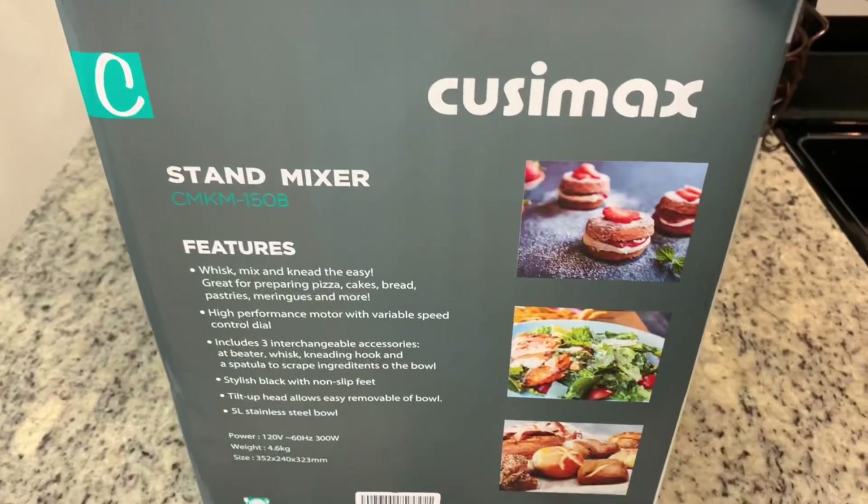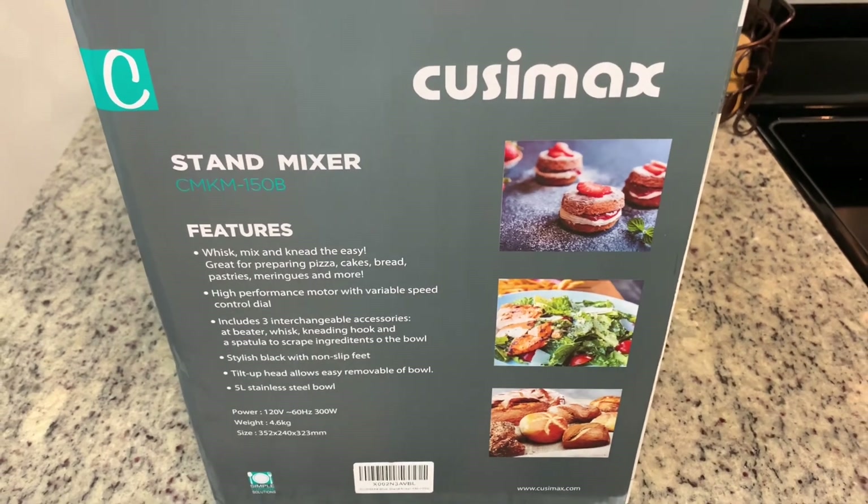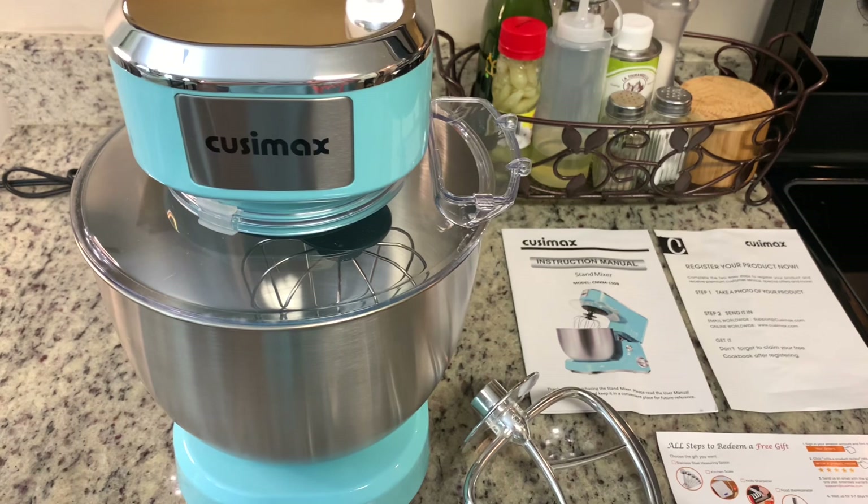This is a five quart stainless steel mixer. I prefer the stainless steel over glass because I feel like it's less likely to get broken, and I also like that I can put it into my freezer if I'm making whipped cream, to help the whipped cream whip up a lot faster.